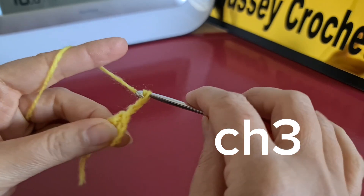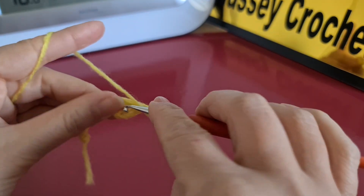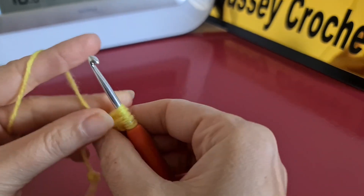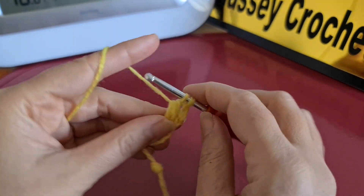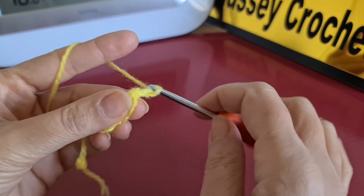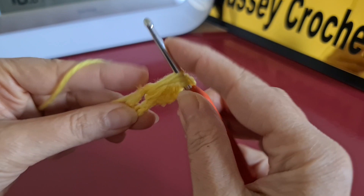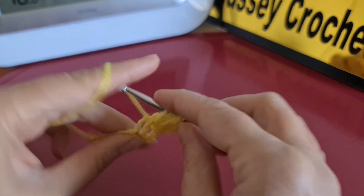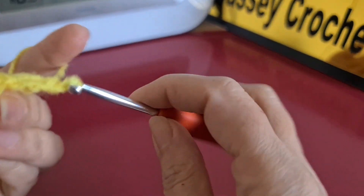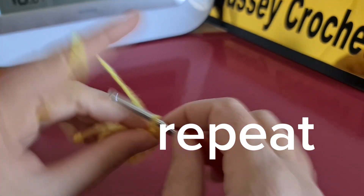Row one: we are going to start by chain three and grab the yarn two times — one and two — because we are going to make one puff stitch. This is considered as the first one. We chain three for separation. For the next one, we grab the yarn three times — one, two, and three.